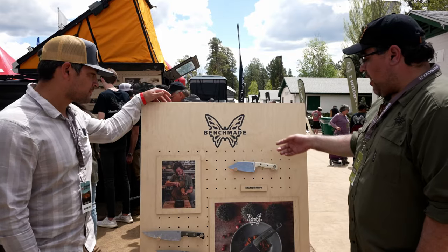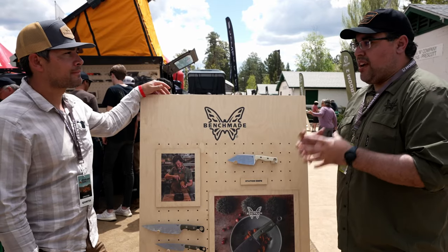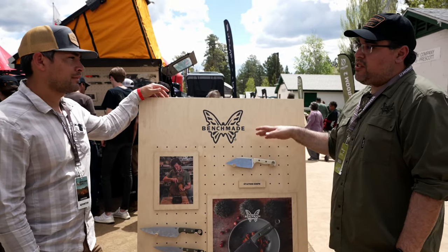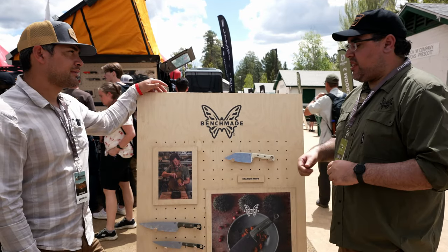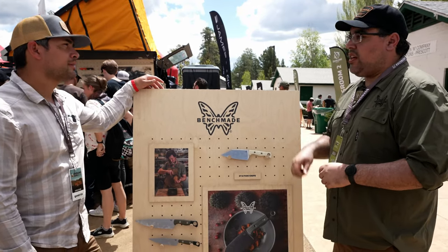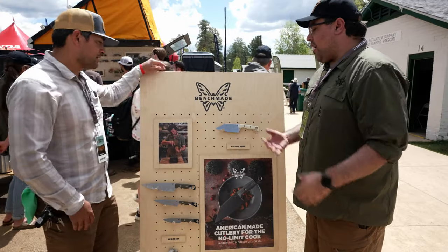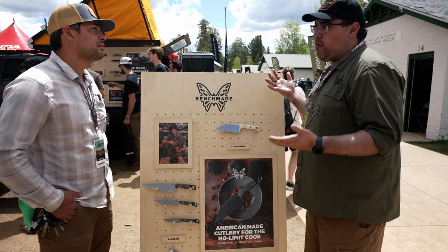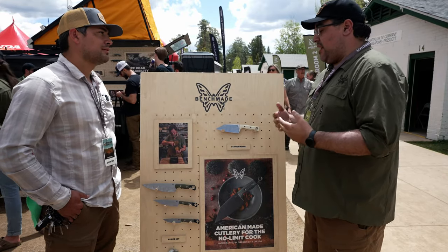So I'll start with the station knife. The goal was to give you the entire knife roll's worth of utility in one knife — save you a little bit of space, simplify things, but still give you that versatility to use it as a cleaver, use it as a chef's knife, and even do things like coring a tomato. Especially here at Overland Expo, we want something versatile and durable.